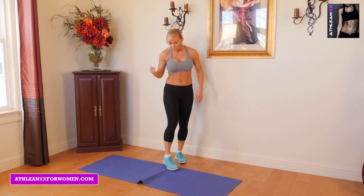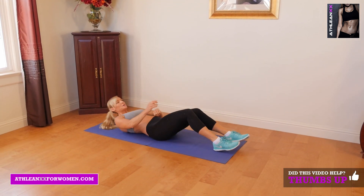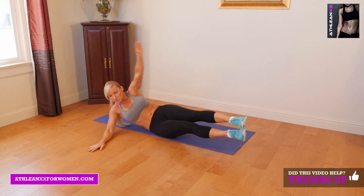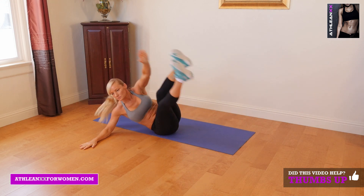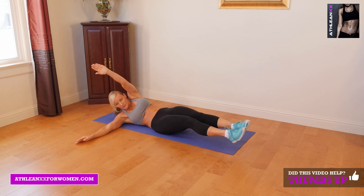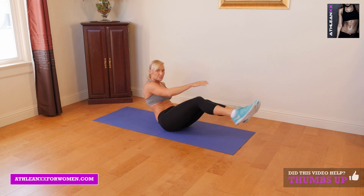Last, we're going to do V-up turns — going from a regular V-up right into a lateral V-up. We're going to lay on the ground, reach up, back down, then immediately turn to the side. We're going to do six, then rotate to the other side and do six on that side as well.